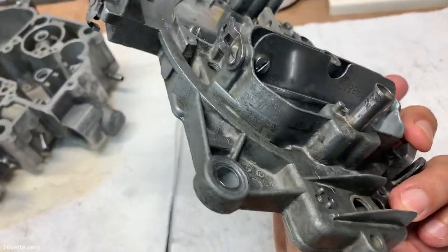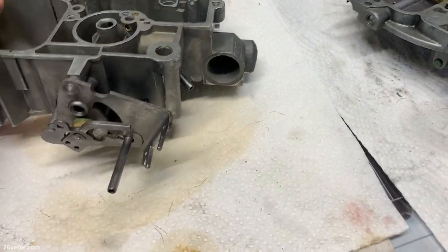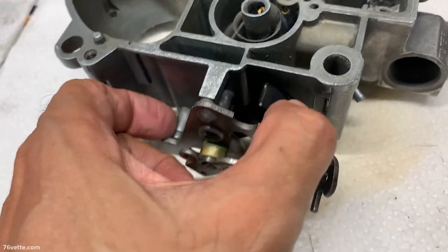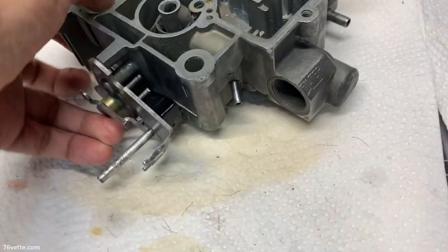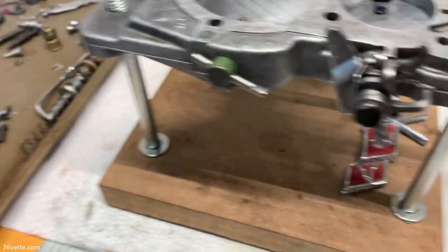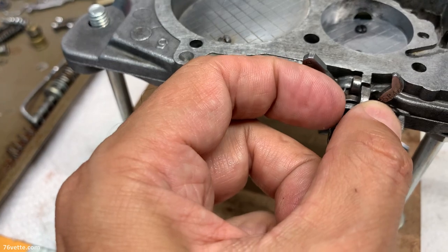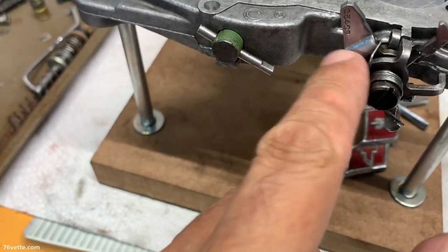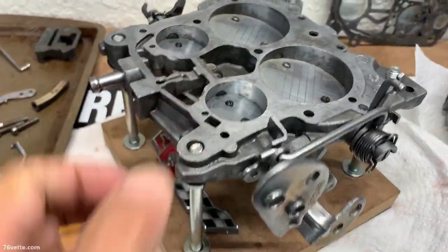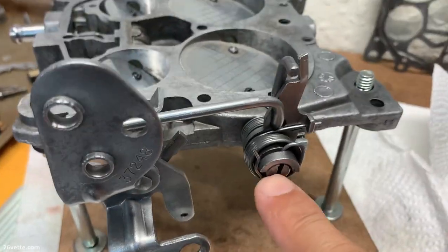I detailed things a little more. When I put together the throttle base plate, I noticed that whoever rebuilt or worked on this car before had this little spring installed wrong, but I fixed that. Everything seems to be working as it's supposed to, and I got it all buttoned up. It's looking a lot cleaner. I'm picking up the rebuild kit tomorrow, so I'm going to put this back together — should be done in a day or so.